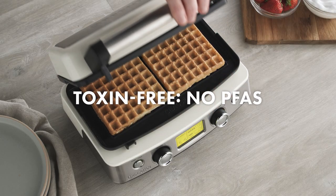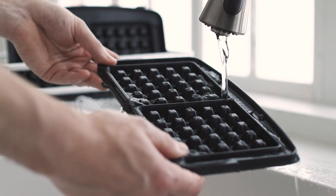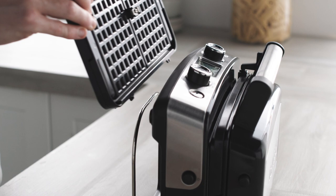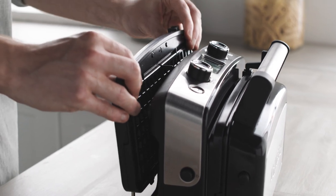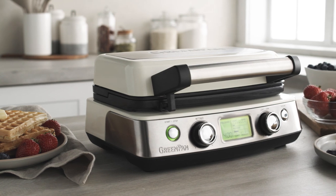Green Pan's signature PFAS-free nonstick makes cooking and cleanup worry-free. The plates rinse clean and are dishwasher safe. The built-in plate storage ensures you're always ready for your waffles. Make world-class waffles at home with Green Pan.